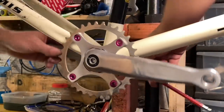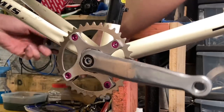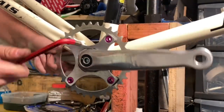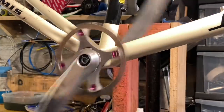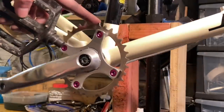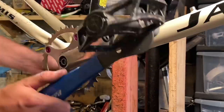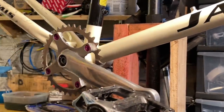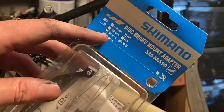I decided to use the less aggressive pedals — they'll be a little more shoe or comfort-shoe friendly. I won't be using it off-road for the first time anyway, so I thought I'd save my shins and just use some comfortable flat pedals.